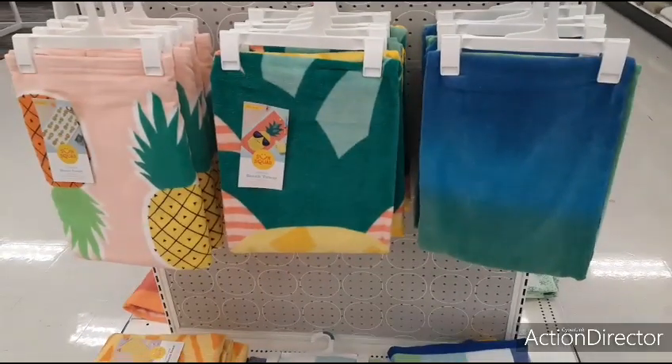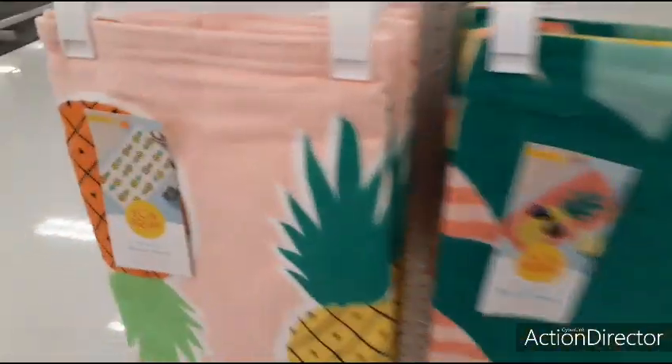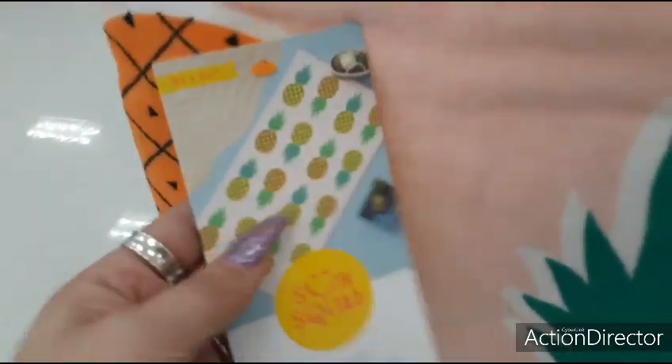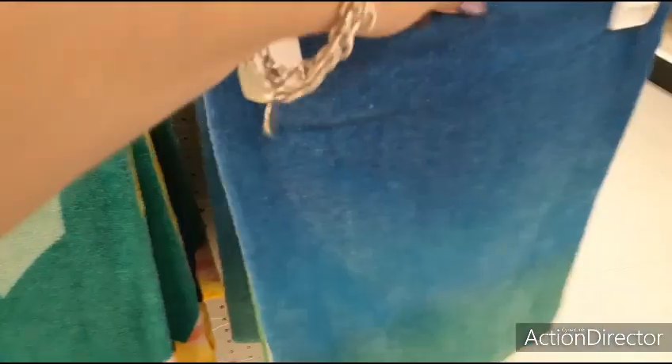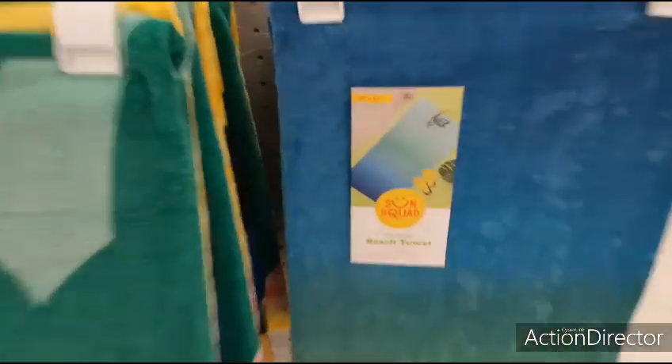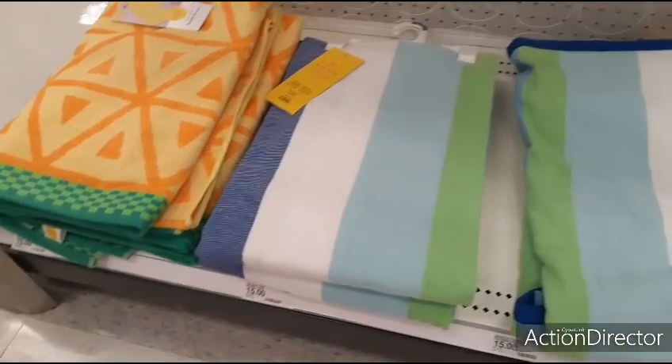These larger beach towels are $10 — you have the pineapple, then the pineapple against a red and white stripe, and then one with a snorkel design. These are $10. The even larger ones are going to be $15.